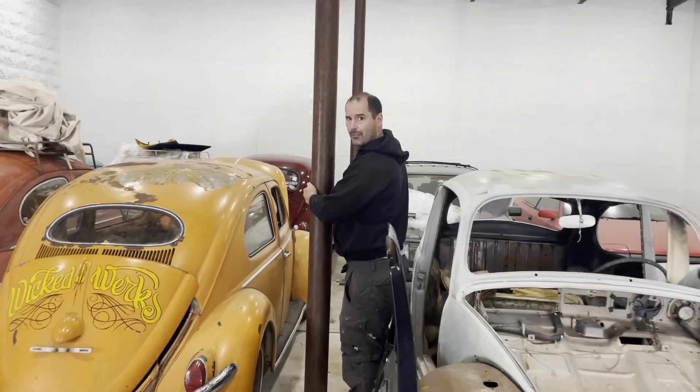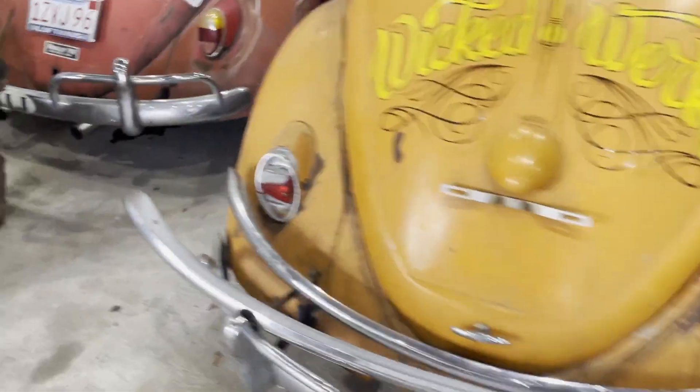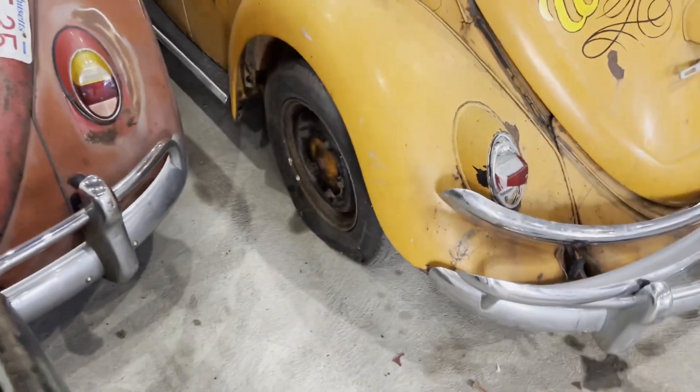Will that tire take air enough for us to move it? Which one? That one - the flat one. Yeah. I want to put some different rollers on it.